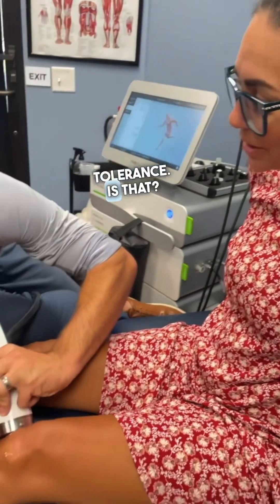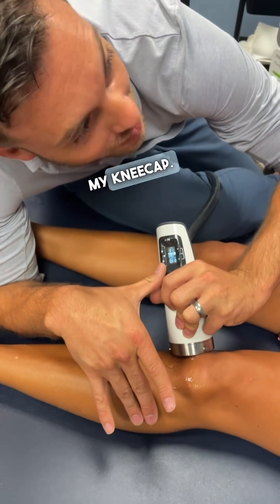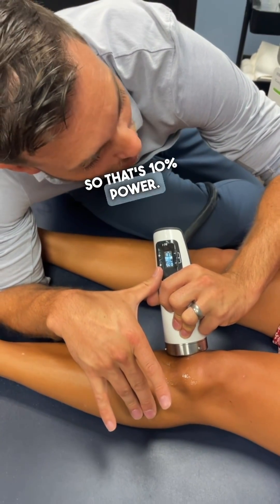Pain — high pain tolerance. That's like going through my kneecap. Isn't that crazy? So that's 10% power, and we can increase it from here.